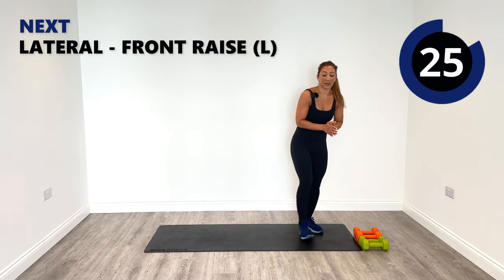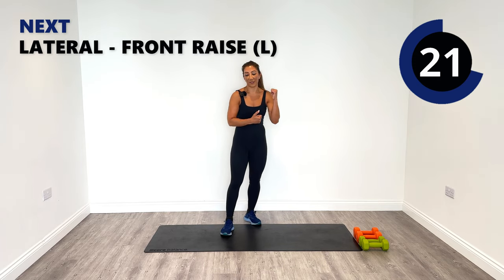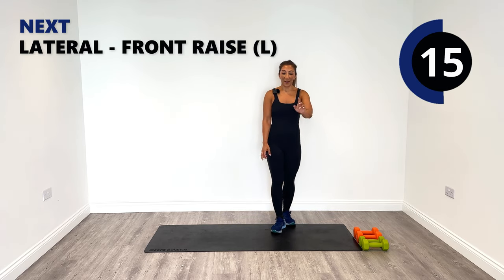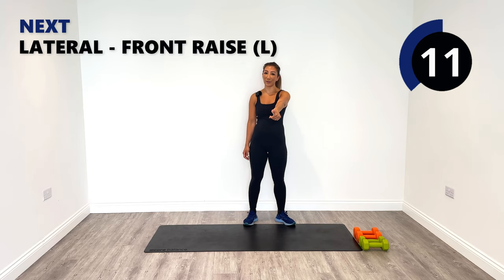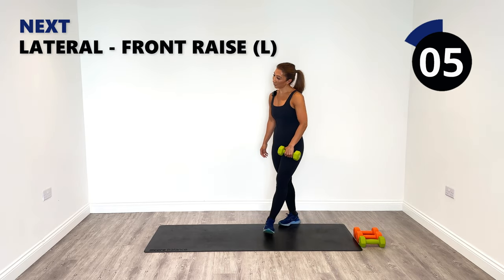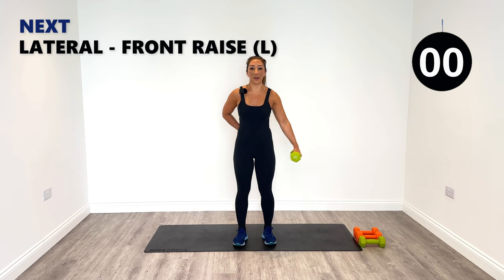Well done — 30 seconds of rest and we're firming up the left side once again, and then we're done. Four rounds — what a great session so far. Hit the subscribe button and the like button for me right now if you haven't already. It really helps me to produce so many more videos for you, free of charge on this platform. Thank you guys. Let's go on the left — lateral to front.